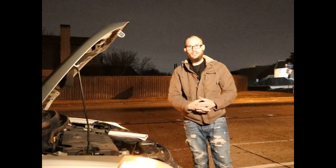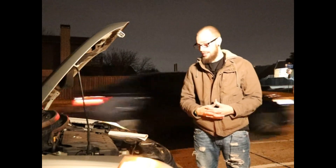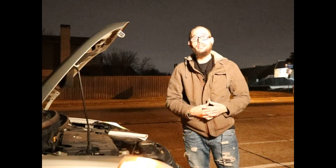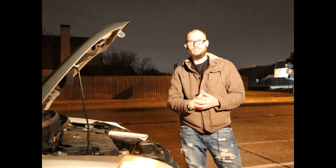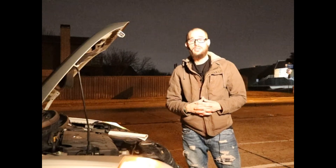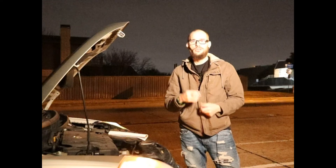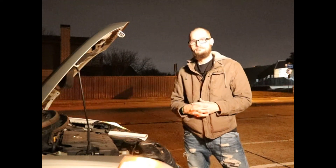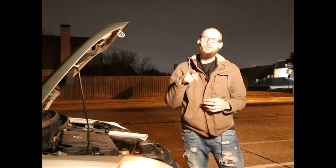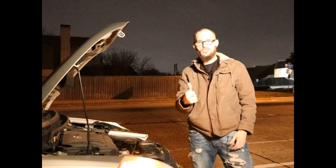Well guys, we can see that it worked — Gorilla Glue held true to its name. It is strong and it works great. I'm pretty surprised that it did work as well as it did. We'll have to circle back in about a couple of weeks to see if it holds any longer than that, but for now there's a W on the chart. Pretty cool experiment — if you like what you saw go ahead and hit that thumbs up button.